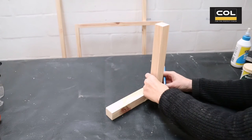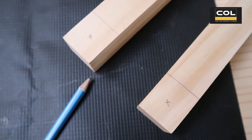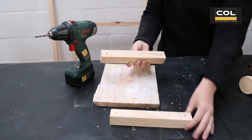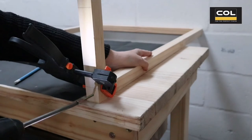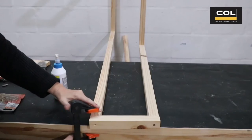Now I'm doing the same to the base of the towel rack, which is the 220 millimeter short pieces of wood. In the same fashion I'm making guide holes, marking holes and drilling holes with my power drill. Now I'm using clamps and my workstation to secure the bottom base to the two different size towel rods.